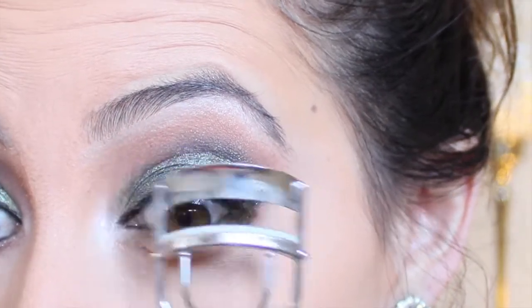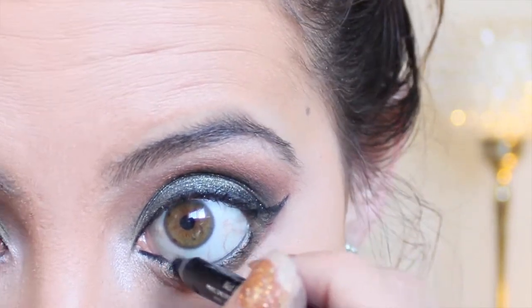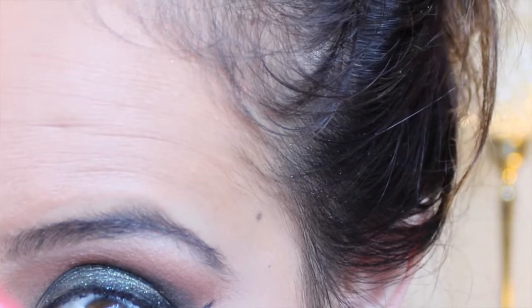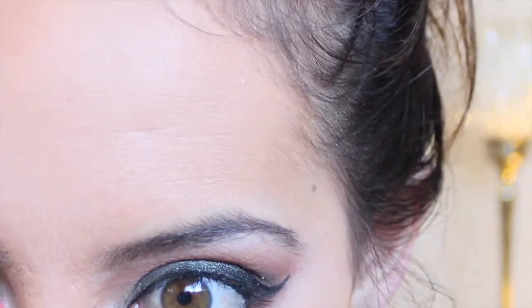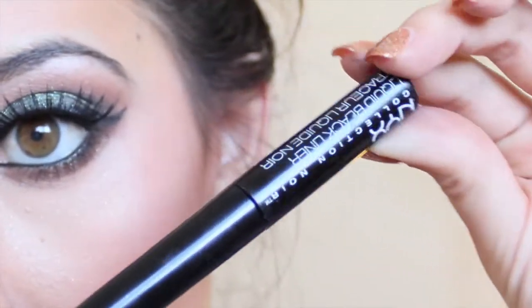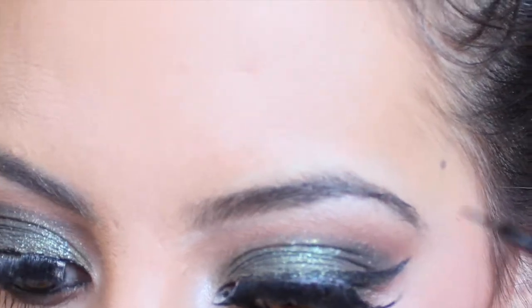Next curl your lashes, then apply your favorite mascara. Go back in with the Cocoa Bear shade on any angled flat brush and concentrate on the lower lash line, making sure there are no gaps under there. So the next thing I'm going to do to hide the eyelash band is just take a liquid NYX eyeliner and go over that. And that's it for the eyes!